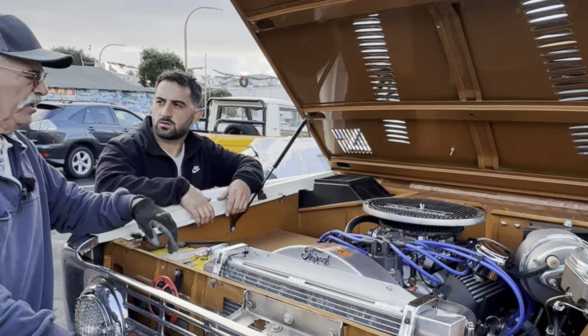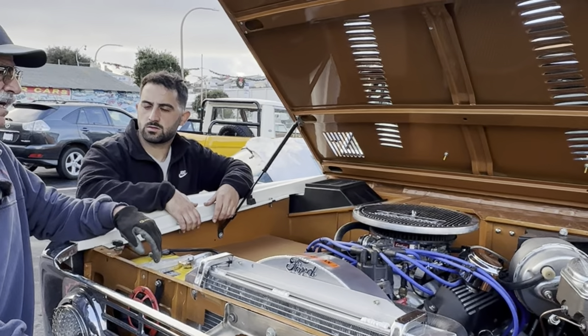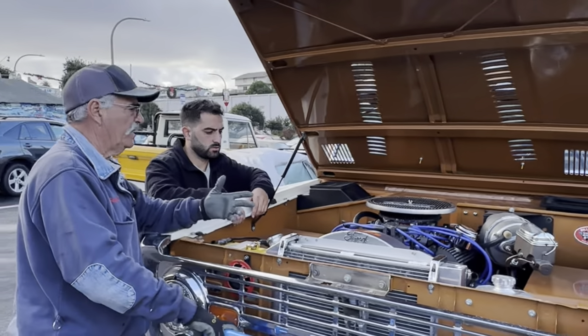The guy who did the work on the motor was Kurt in Pismo Beach — he's got Kurt's Hot Rods.